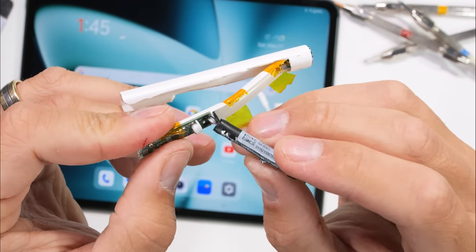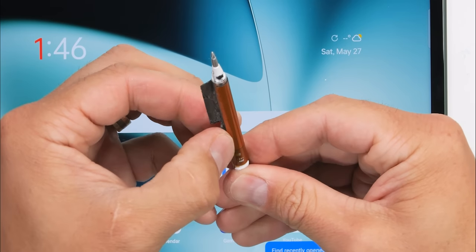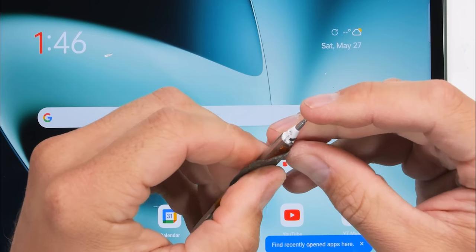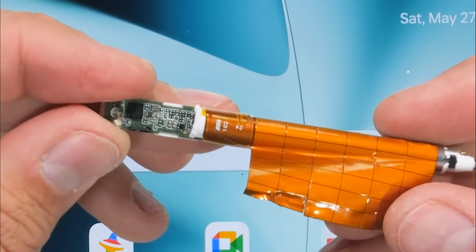Normally we would see copper coils around the tip of the pen so that the digitizer or display can tell where the pen is located and which of the 4,000 different levels of pressure it's applying to your artwork. But this time around we have copper pads instead. OnePlus doesn't say a whole lot about the Stylo technology on their website, but it does indeed look pretty cool inside.